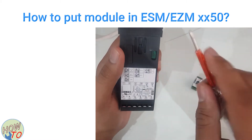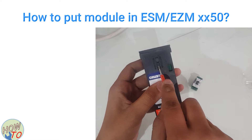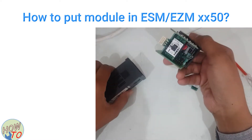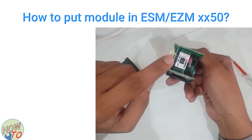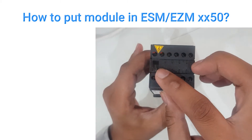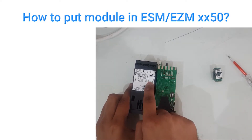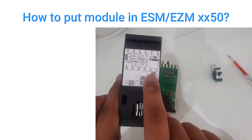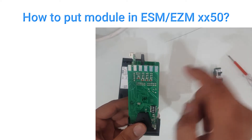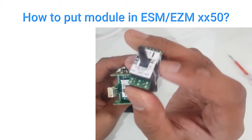Just push it from here and push it from here — it will come out. Now this is the indication for the location. I need slot number one; it's written module number one, so it should be here.